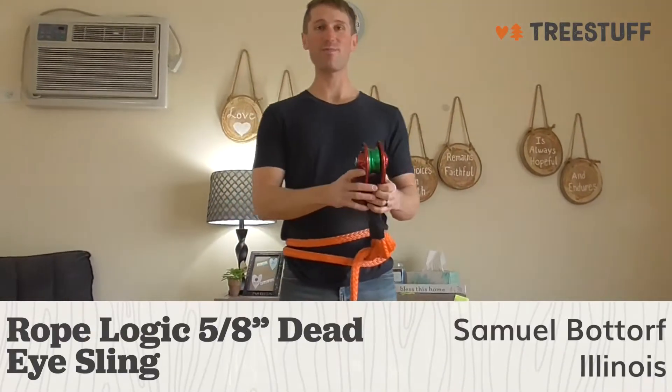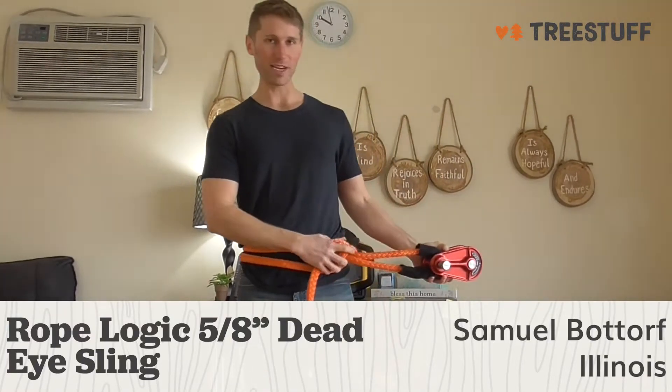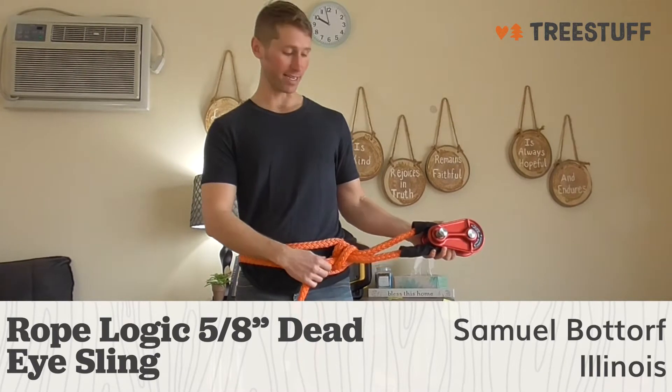Hi there, I'm Sam Obator from Bridgeview, Illinois, and this is a treestuff.com review for the Rope Logic 5/8th Dead Eye Sling.